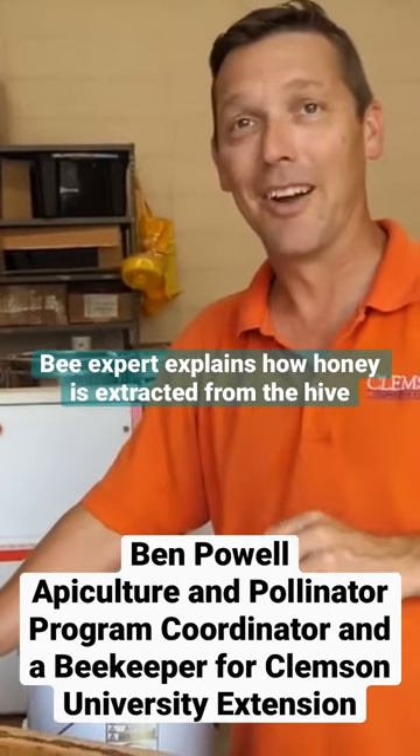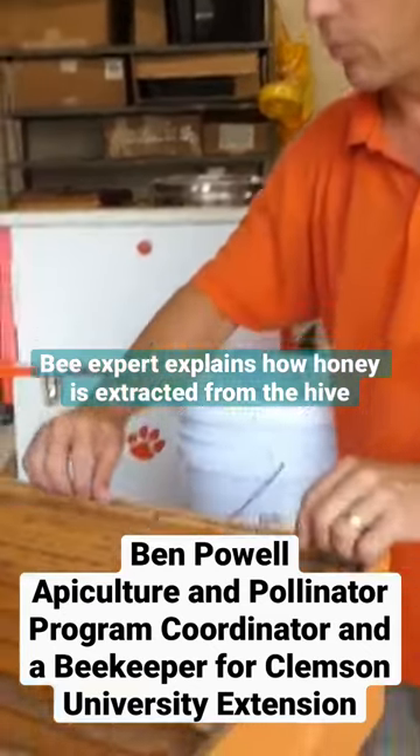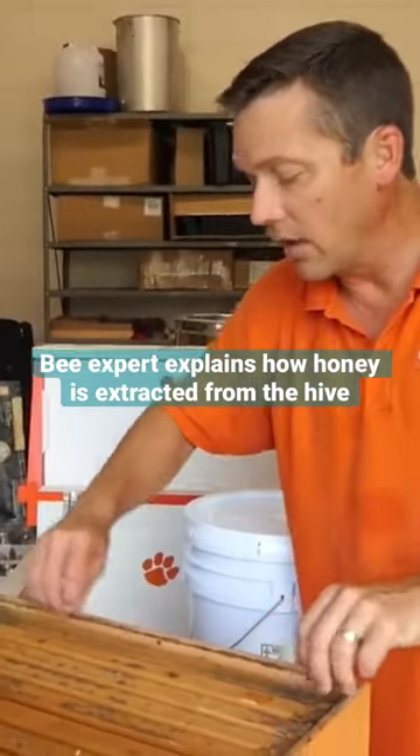We're basically robbing them of the honey that they have worked so diligently to produce. We remove the bees and we take these honey supers — these boxes that are on top of the beehive which should contain pure honey.